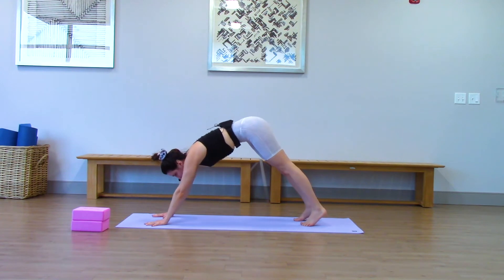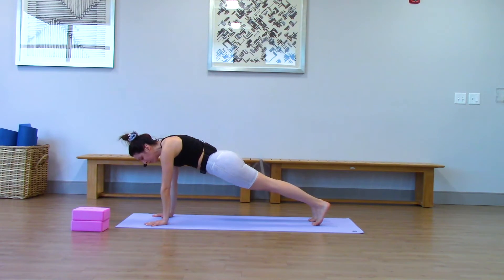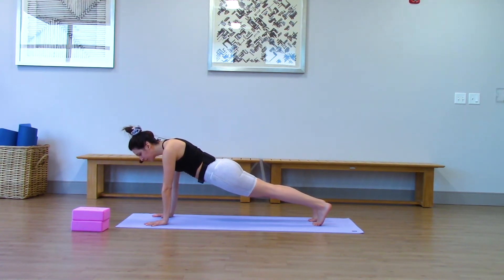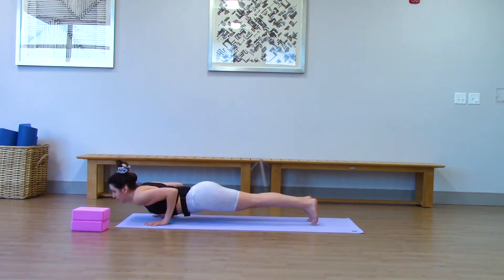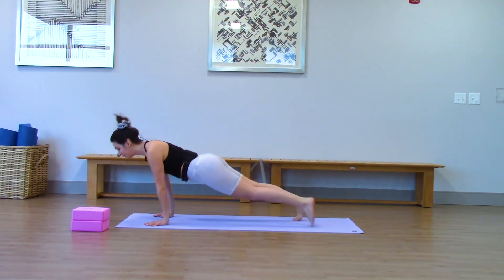Come forward through to plank and hold it — about five breaths in plank. Really zip your low belly in and up. Gaze forward. Last breath — lower halfway, chaturanga, untuck your toes, up dog, exhale, down dog.